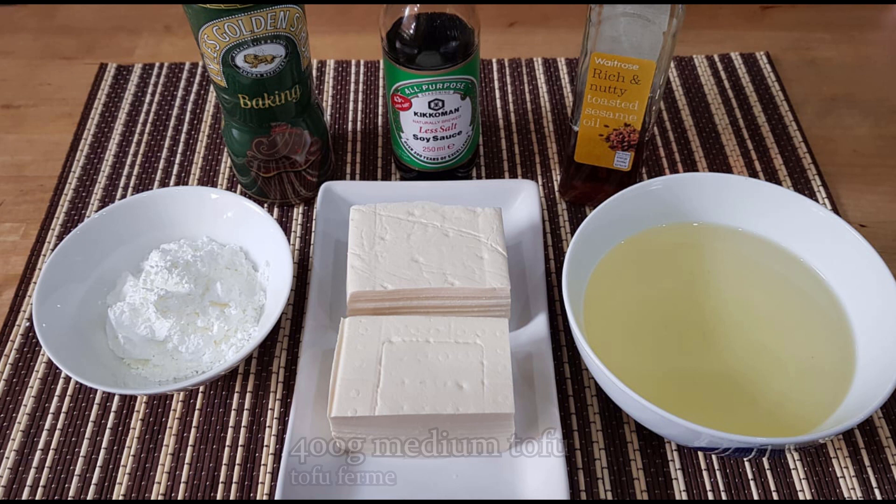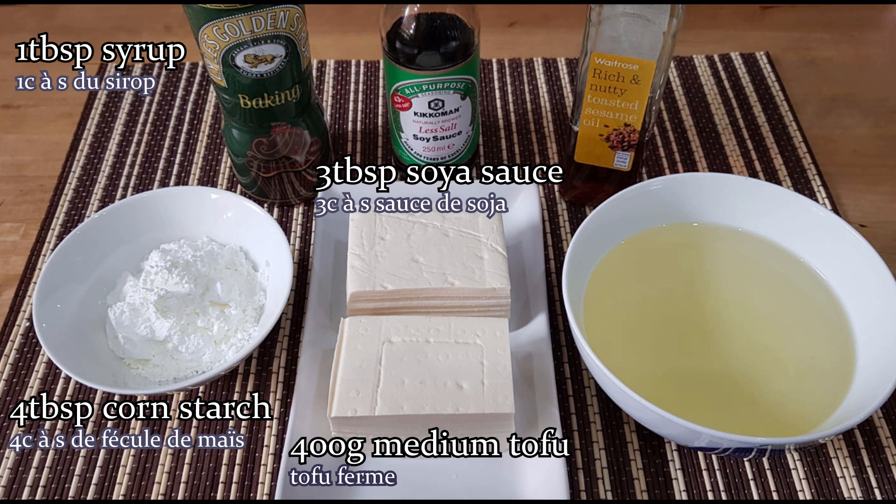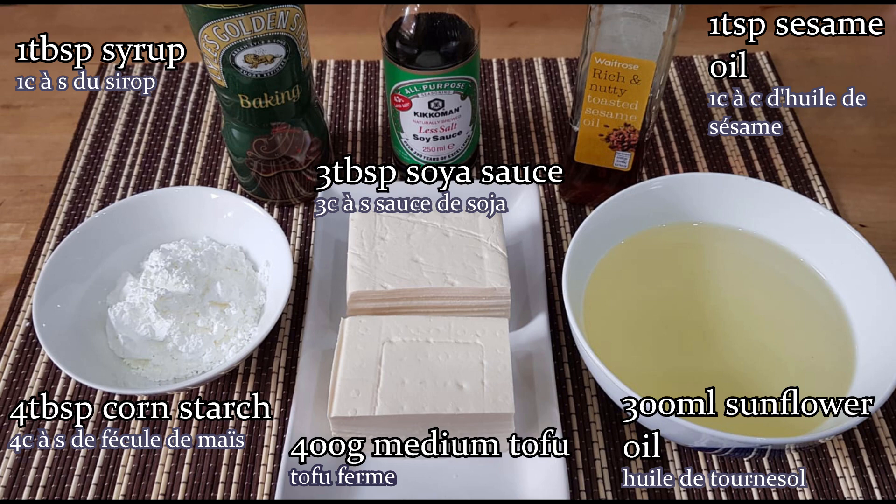You will need 400g of medium tofu, 4 tablespoons of cornstarch, 3 tablespoons of soy sauce, 1 tablespoon of syrup, 1 teaspoon of sesame oil, and 300ml of sunflower oil.